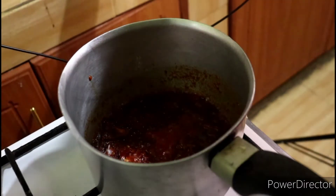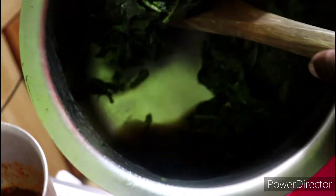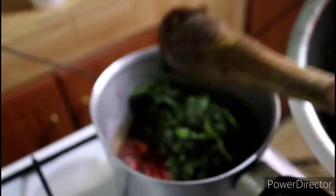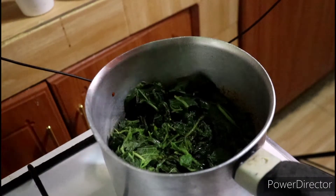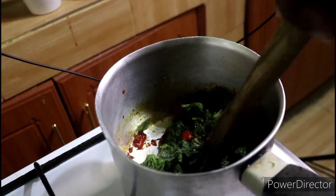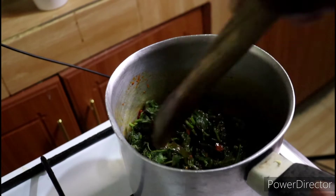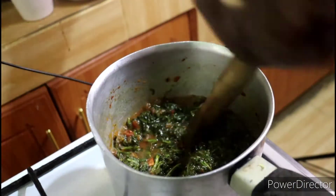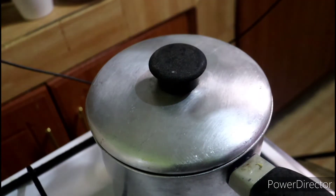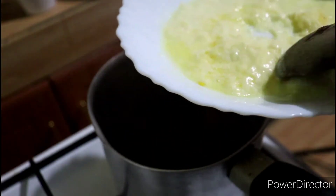Now stir in the managu. Strain out the water as I'm doing, since too much water will make your vegetables too watery, especially knowing we will still add in our cream. Add just a few drops of the water into the vegetables as you cook to keep them from drying out. Stir until evenly mixed into the puree and bubbly. Cover and allow about two minutes for all the ingredients to blend together well. After the two minutes, finally add in the cream, ensuring to stir until evenly spread out and somewhat melted into the managu.